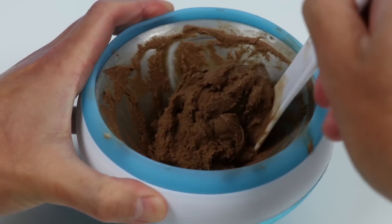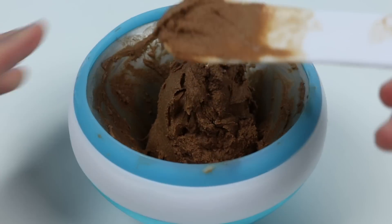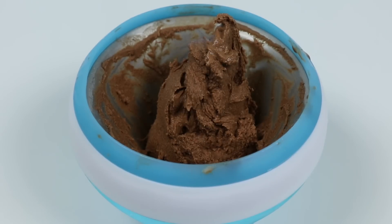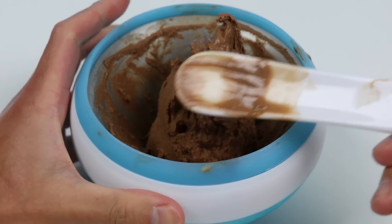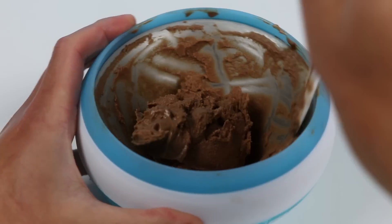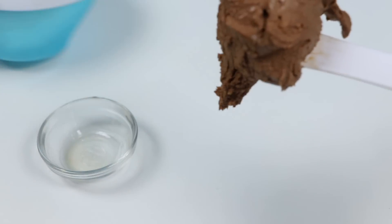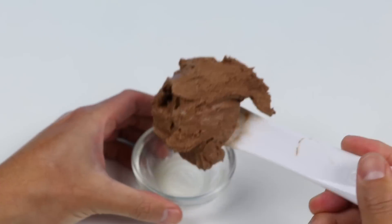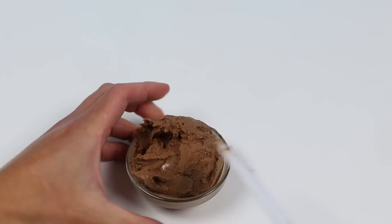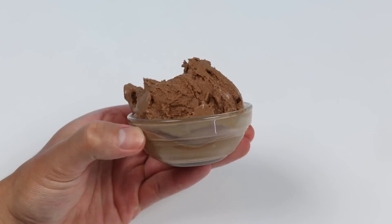Whoa, look how thick that looks. Visually, this is a pretty good looking ice cream. Let's give it a taste. Wow, I can't tell if this is store bought or homemade. It's amazing. That chocolate is really good. Okay, this time let's put our chocolate ice cream in a bowl. Ooh, look at that — now that's a beautiful chocolate scoop.